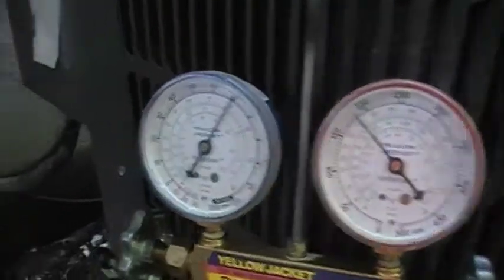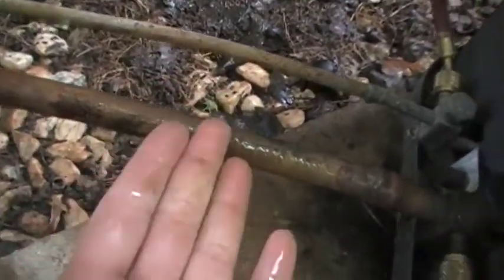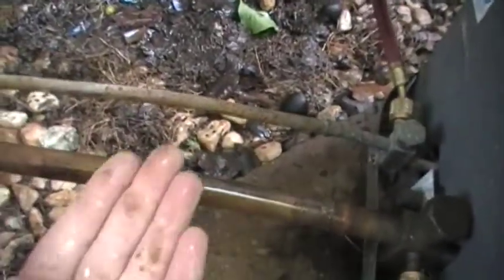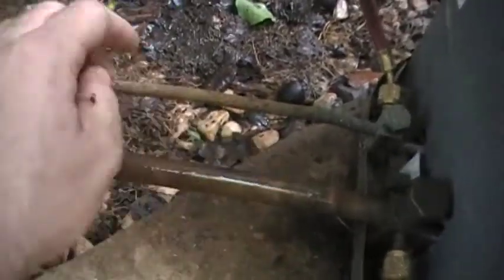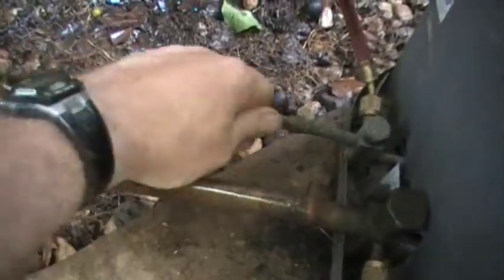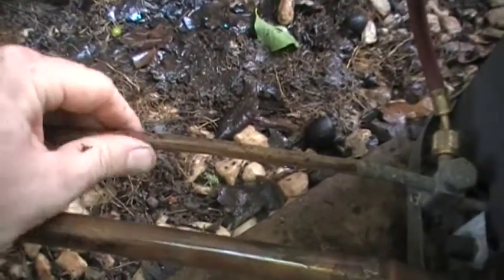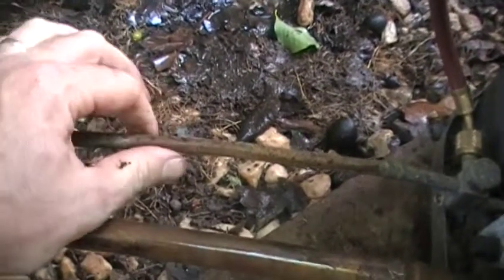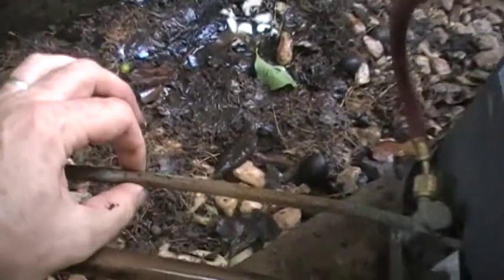You can see that the suction line is sweating — that's a good thing. You never want it to be froze up; it's always just going to be sweating. And this liquid line right here, it's really going to be ambient temperature. It's not going to be hot or cold. If it is warm, you're low on refrigerant. That's just the way it is.